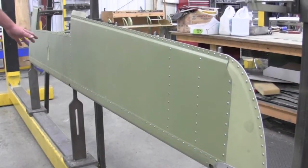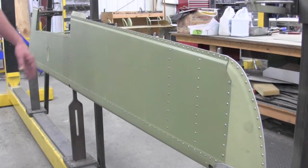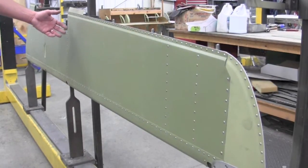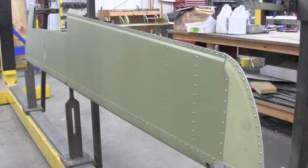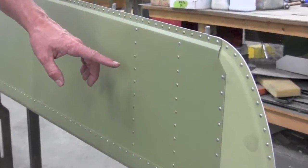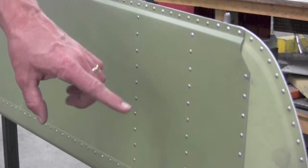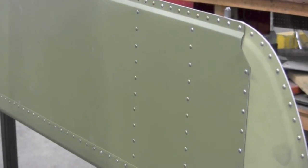Once the elevator structure is installed in the jigging fixture, the new skins can then be reattached to the structure using the Beechcraft service manual for guidance. The elevator is put back together exactly the same way a standard Beechcraft elevator would be reconstructed. Skins are shot back into place using AD rivets instead of B rivets, now that we're using an aluminum skin. One thing that SRS adds is additional ribs at the outboard end of the elevator, similar to the very late model P Barons — the P-58s — with extra structure out there, to help stiffen this area because of the added lead weight for the static balance. That is one easy way to identify the SRS conversion on these elevators.